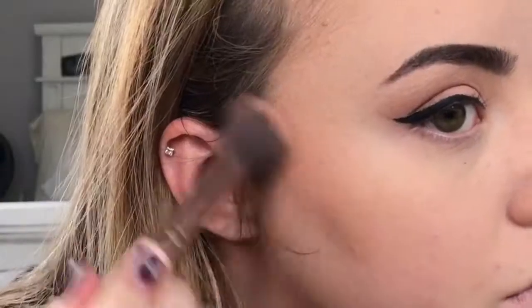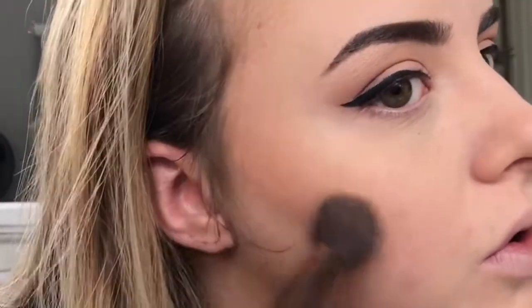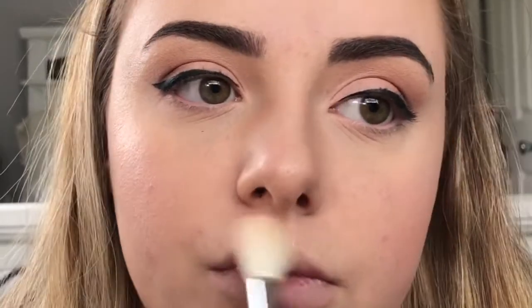I'm then going to add color back into my face using the Butter Bronzer. And then to define those cheekbones just a little bit more, I'm going to go in with the Contour, which is just a more cool tone color than the bronzer. I'm then going to go in with the blush. And my favorite part is highlighting — this is really going to make your face look younger and more glowy. I'm then going to go in with a setting spray just to make all that powder melt into my face.